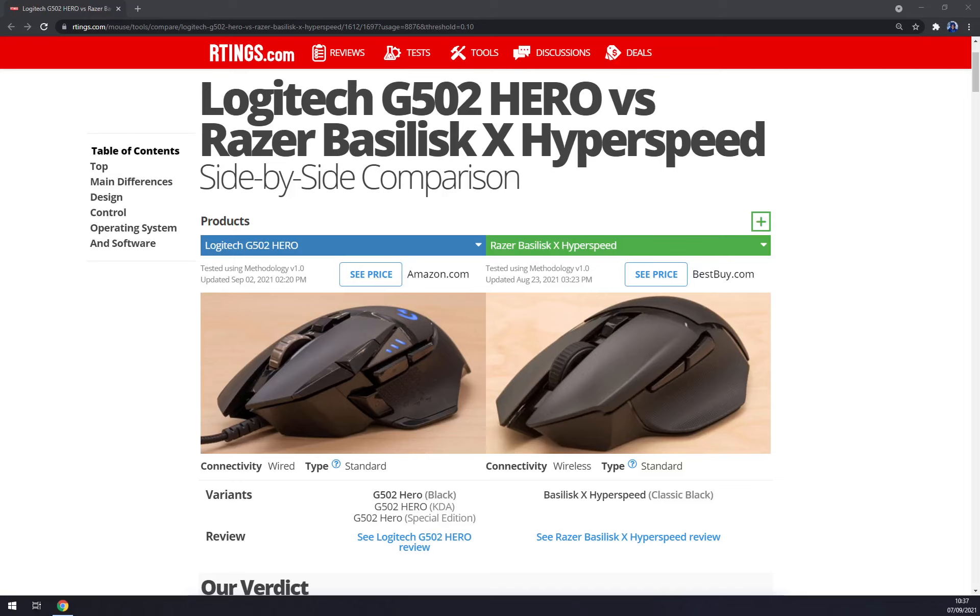Hello guys, my name is Matthew and in today's video I'll show you a side-by-side comparison of the Logitech G502 Hero versus the Razer Basilisk X HyperSpeed. This is just an information video about the specs of these products, so if you want to know the actual prices, check the links in the description below.